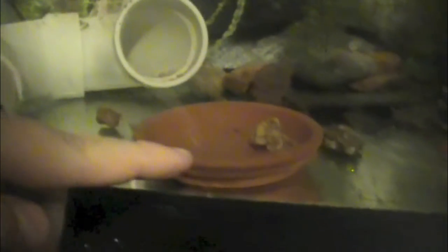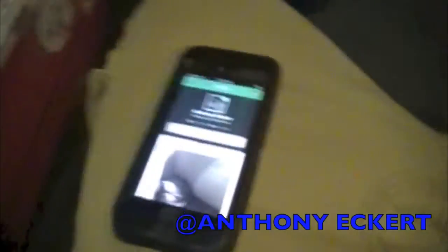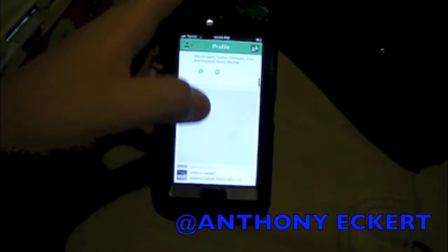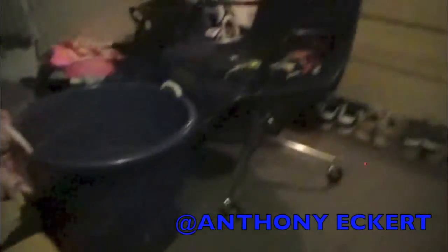I also have this little tray for his food. So that's basically all the care for an axolotl. If I forgot anything, just let me know. Comment, rate, subscribe, and I'll see you guys later. Thanks for watching. Check me out on Vine — I have a whole bunch of videos, and all the links will be in the description.